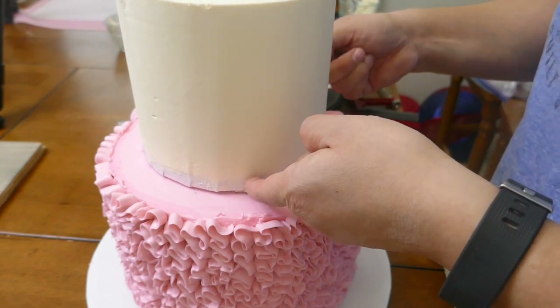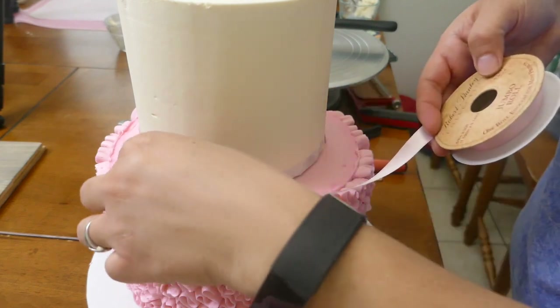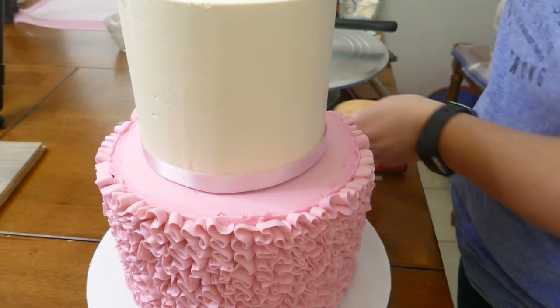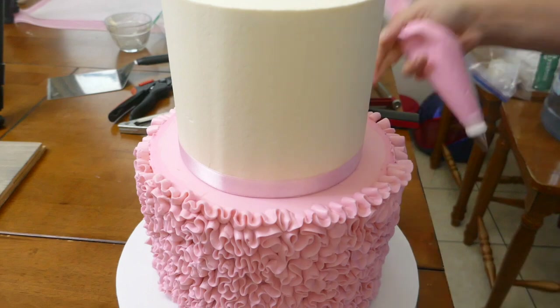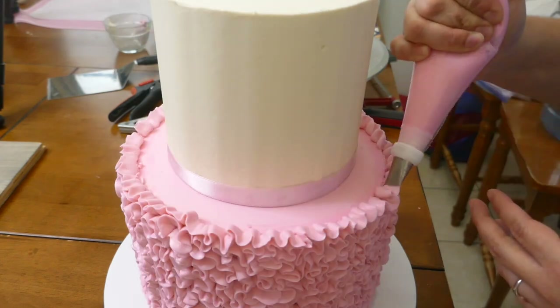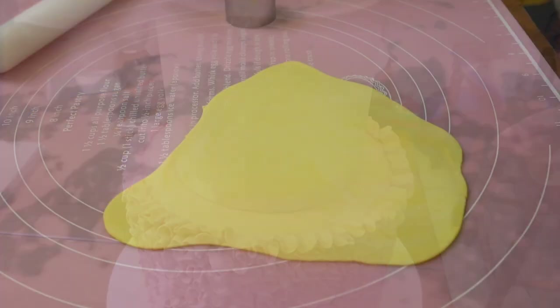I'm going to center my top cake, and using a half-inch ribbon I'm going to cover my board. Since the top tier is already in place, I'm going to pipe the last section of the ribbons. I left this part to the end because I didn't want to mess up the frosting when placing my top tier, so now it's ready.